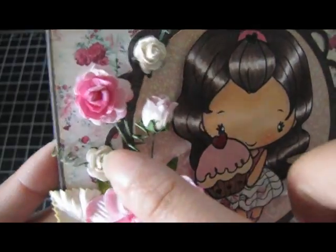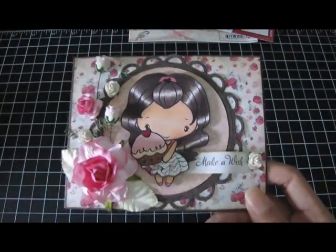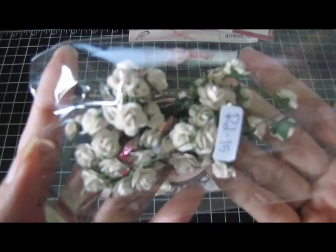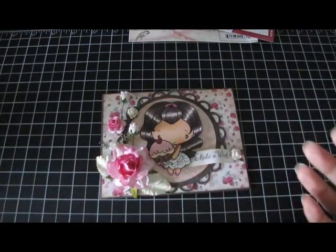And then throughout the card I put these little tiny ones and they measure about a quarter of an inch. And they come in a pack like this. And you can see they're really small.